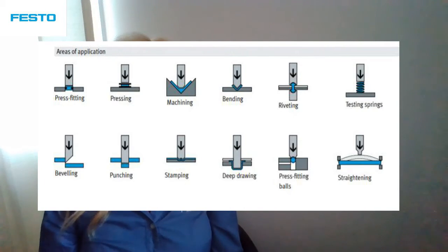Common areas of application include press fitting, punching, riveting, securing, clamping, bending, stamping, crimping, and straightening, among others.